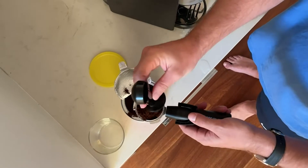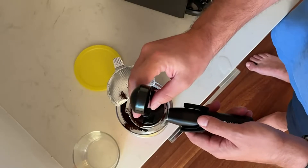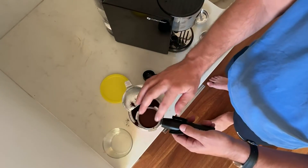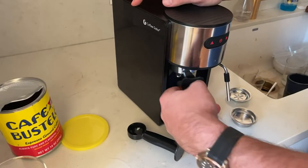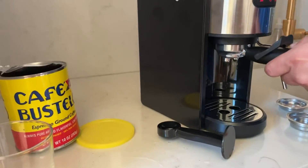So then you take it and lightly tamp down — not too much pressure, very lightly. You pull this aside and give it a little push to clean off. These have little interlocking pieces, so you take it and lock it in until you feel it close solidly.